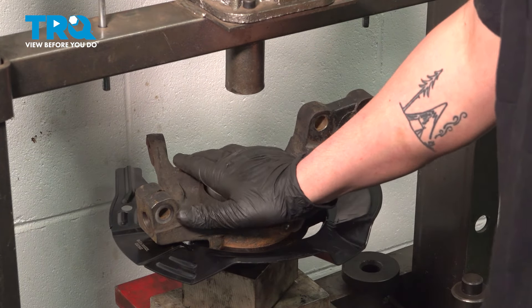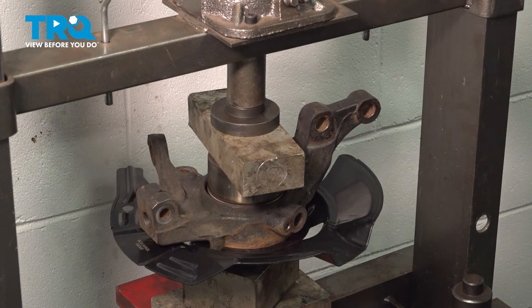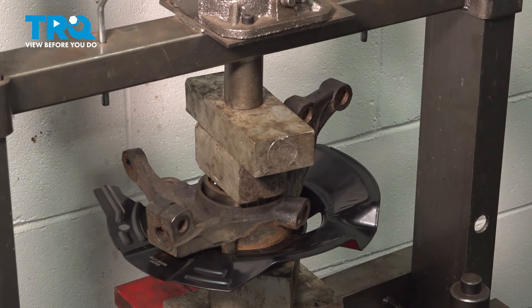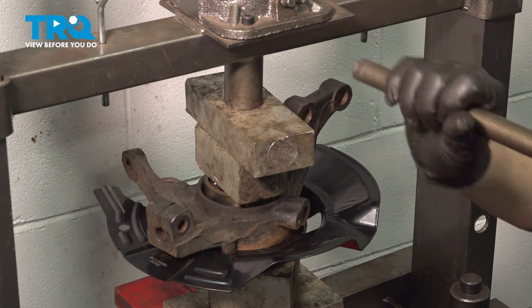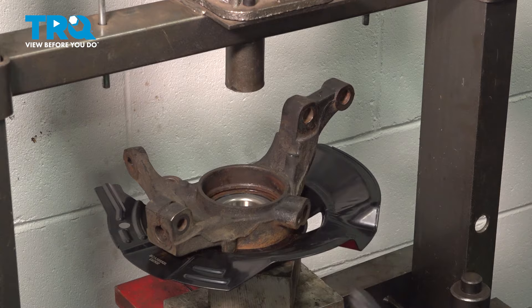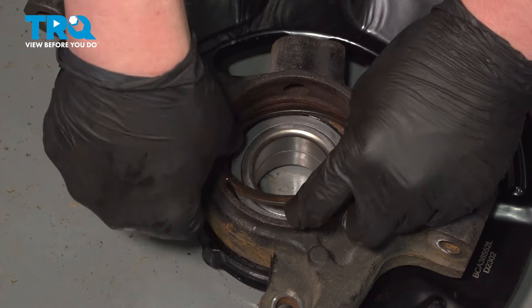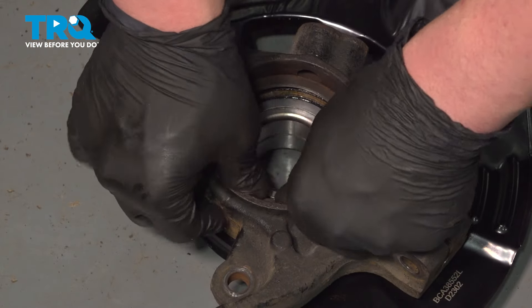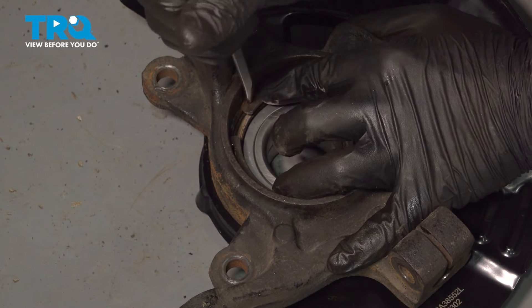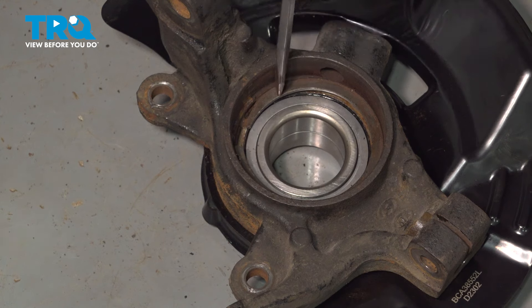Press the new bearing into the knuckle. Get it set up in the press and fully seat the new bearing. Install the snap ring — get it started on one side and then work all the way around, getting it into the groove.